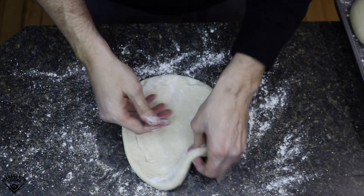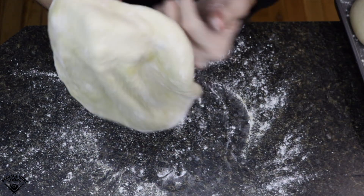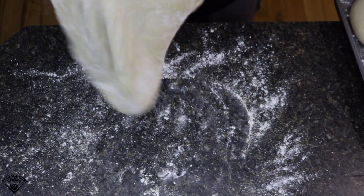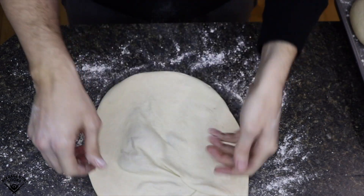Flip it back over and now it's time to stretch across your knuckles. Gravity does most of the work here — I kind of just move the pizza around and the bottom of it will just stretch it out. You really don't have to pull that hard. Just keep moving it across your knuckles and gravity will do the work. Do this until you have your desired pizza size, usually 10 to 11 inches for this dough recipe.